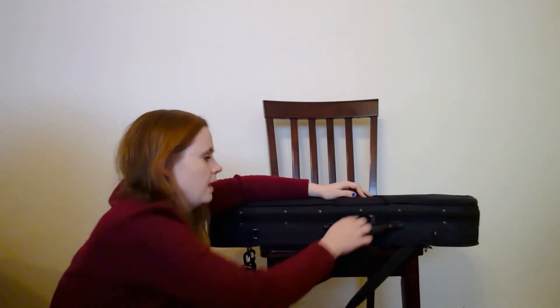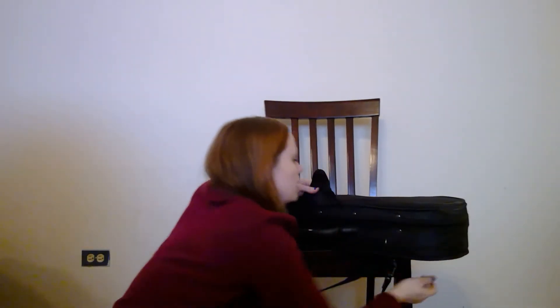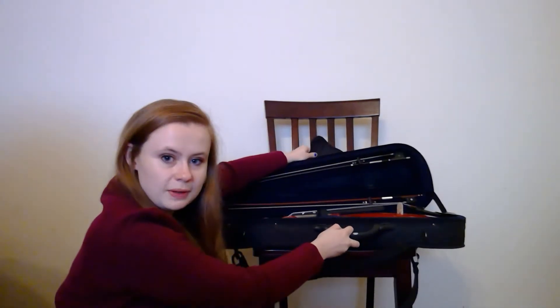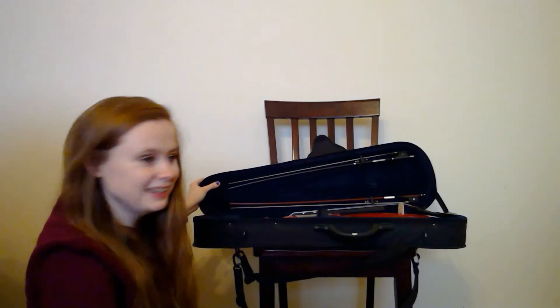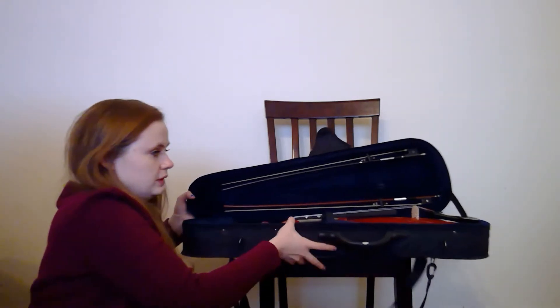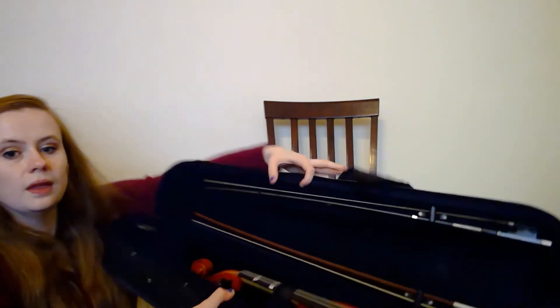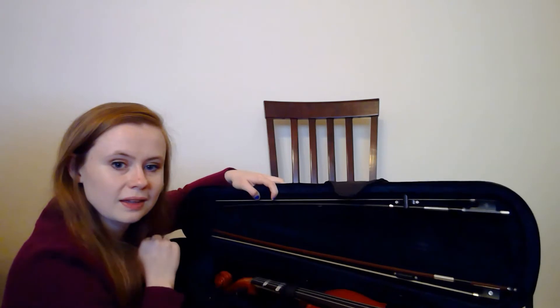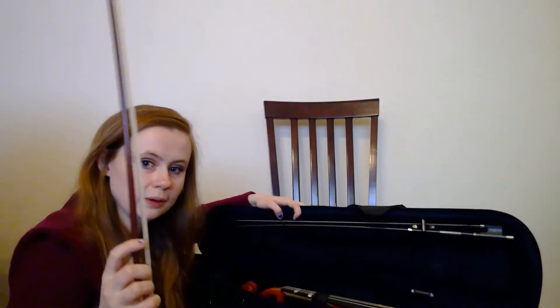So I undid this little Velcro thing, and then I'm going to unzip two zippers on the front. There's my violin. I have two bows in here, but you'll probably only have one. Getting the bow out is the most difficult part. You see how there's a little lock at the bottom? All you have to do is turn it and slide your bow out.